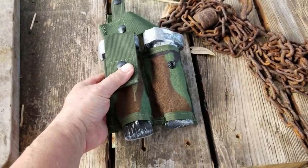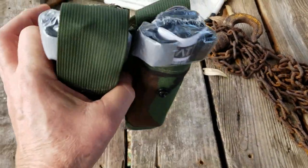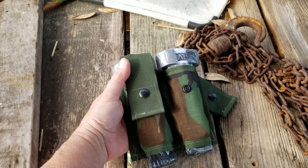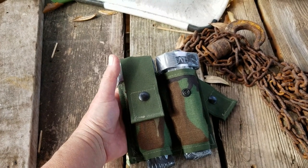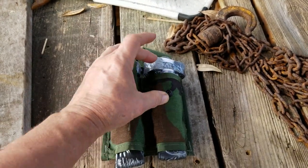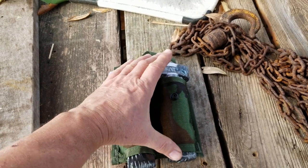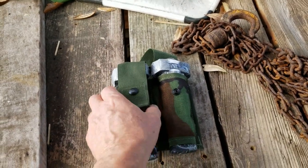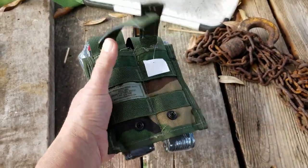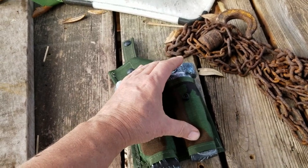You could probably find it close to that price at surplus stores, but even if you don't have a good surplus store near you, I found these online for anywhere from $2.99 to $8.99. They even had these on Amazon. You need to make sure you get the long pouch — not the regular 40 millimeter pouch, but the pyro pouch, the star cluster pouch, which is going to be longer. These things will hold a tourniquet really well. I haven't seen any single pouches, just the doubles.